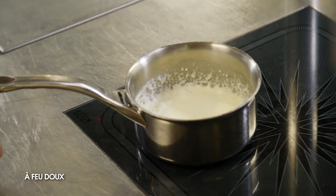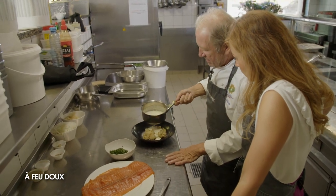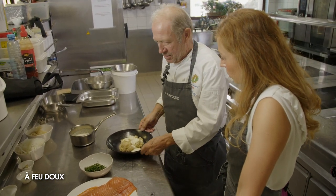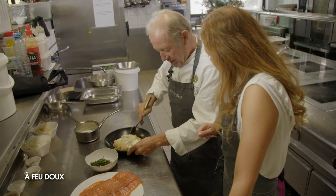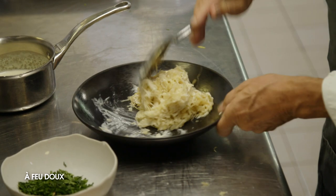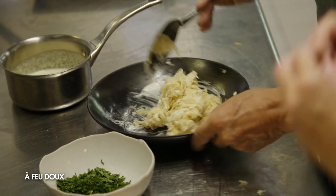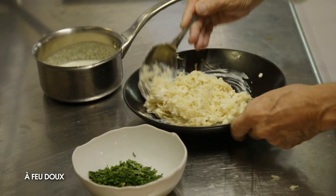Notre crème est bien réduite, je vais mettre la moitié dans la choucroute, et garder l'autre pour garnir l'assiette après, en façon de condiment. On mélange bien la choucroute et le raifort-crème. D'ailleurs, Gérard, on le prépare avant, parce que le maki quand on va le rouler, il a besoin de prendre. C'est la veille, ça — il lui faut une bonne nuit de frigo.